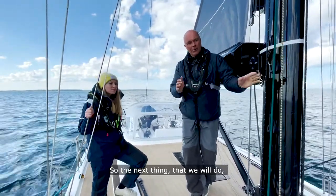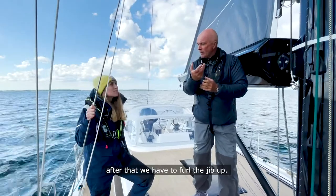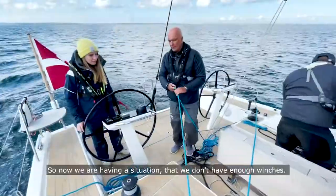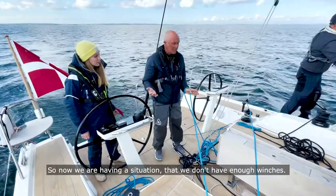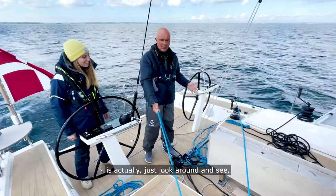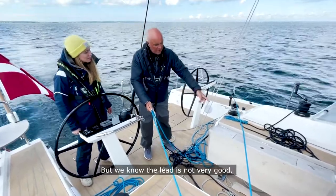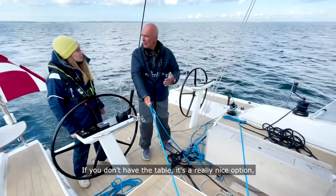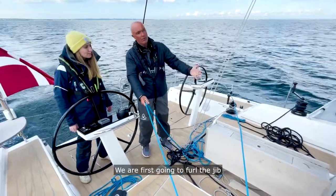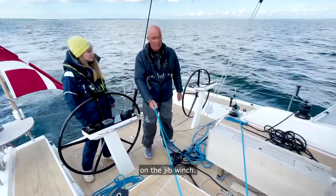The next thing we will do is unfurl the Code Zero. And we shouldn't forget — after that, we have to furl the jib, because right now the jib is taking air from the Code Zero, making it less efficient. Now we're in a situation where we don't have enough winches — how crazy it sounds with so many winches! One option is to look around for a free winch and use what we call cross-sheeting, but we know the lead is not very good and we don't want to damage the table. So what we do right now is clear the winches by furling the jib first, then put the Code Zero sheet on the jib winch.